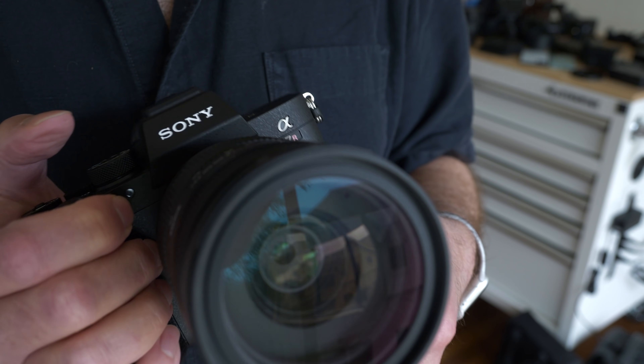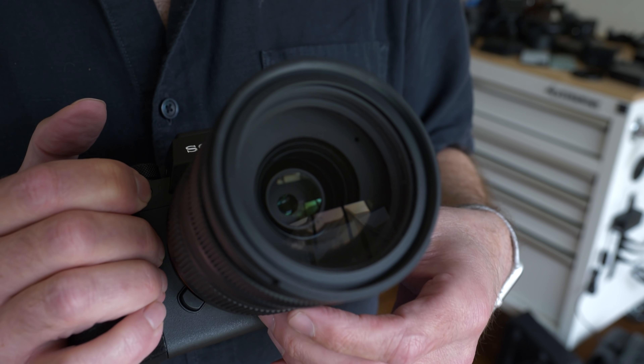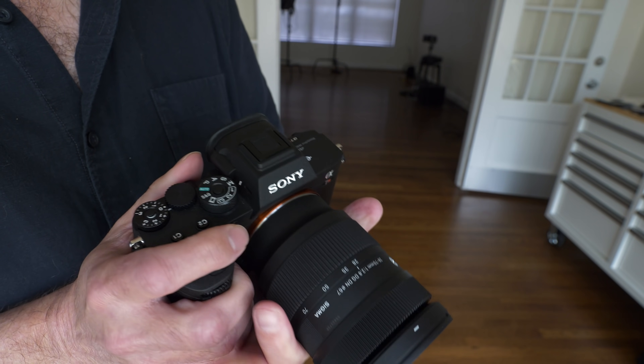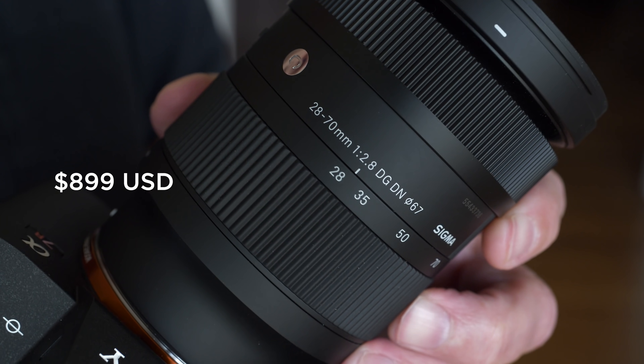This lens uses 16 elements in 12 groups. There are three aspherical, two FLD, and two SLD elements. This gets us to a lens which is optically excellent, comes in a smaller package, is lightweight, and comes at a reasonable price. A premium 24 to 70 millimeter will probably be at or over the $2,000 range, and this one is $899 USD.